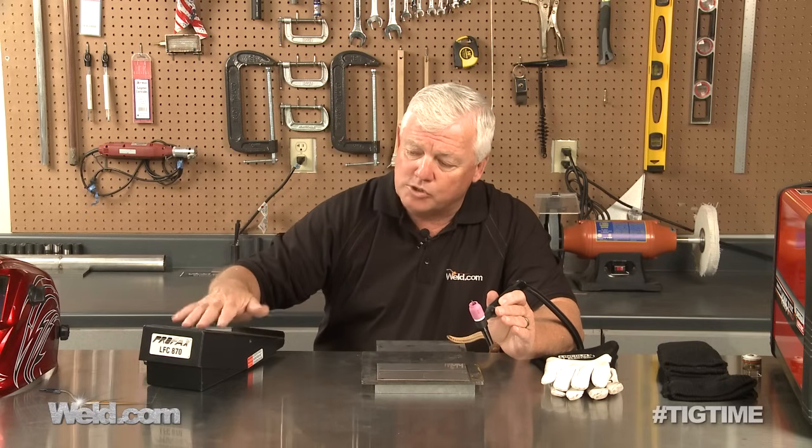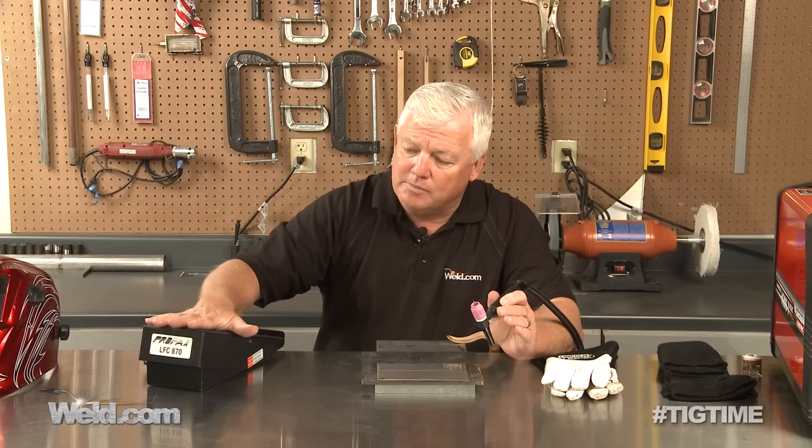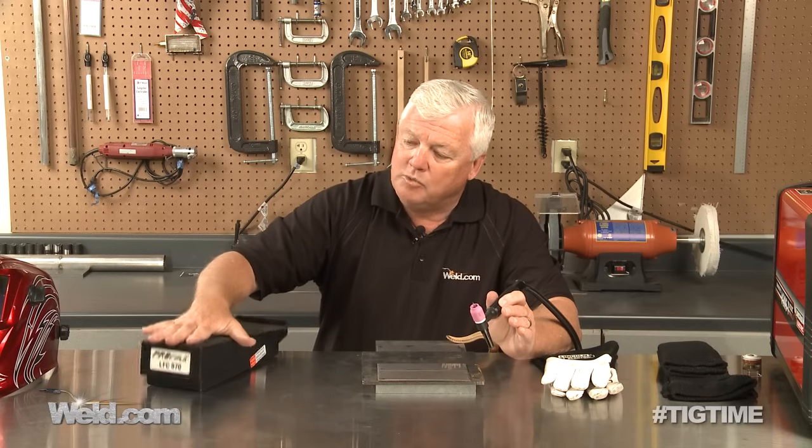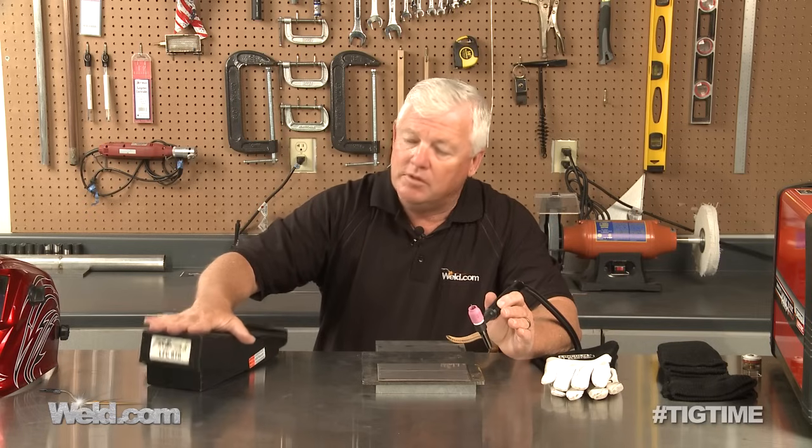What I want to show you here is a foot control. I'm using a foot control just about 99% of the time. If you don't have pulsing on your machine, you'll see a lot of people using the foot control — all they're doing is mashing it down at a certain frequency. So for instance, if I've got the machine set at 120 amps and I'm using this frequency, that's about one pulse per second — going from 120 amps to zero. Some machines will do that for you automatically, and there are just a million ways to set up pulsing.